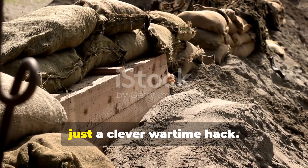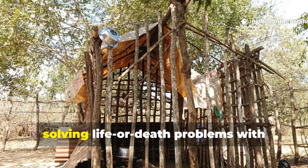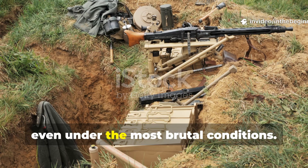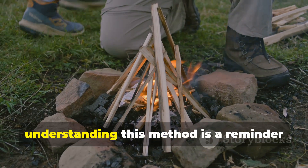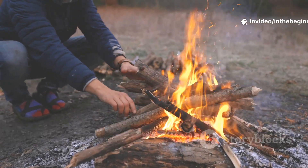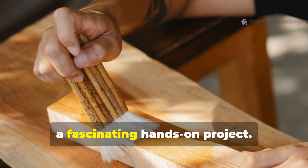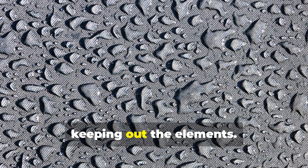The grease curtain stands for more than just a clever wartime hack — it embodies a mindset of adaptation under extreme pressure, solving life-or-death problems with nothing but field scraps. It's an overlooked example of how necessity drives innovation, even under the most brutal conditions. For anyone interested in survival history or primitive shelter design, understanding this method is a reminder that the best technologies often begin with human ingenuity and raw resourcefulness. Recreating a small grease-treated panel is a fascinating hands-on project that shows just how effective simple chemistry — fat and fibre — can be in keeping out the elements.